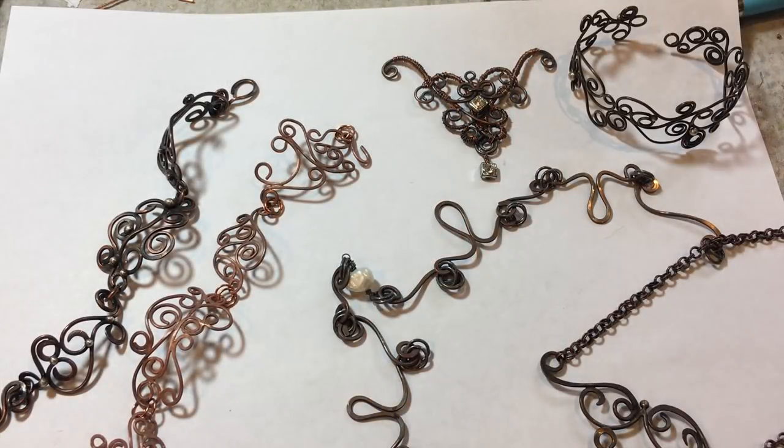Hello, everyone. This is Nancy Altie Hamilton. This video is the second part of the wire working basics video that I did. In that video, I said we were going to make bracelets. But after much experimentation, the video turned out to be over an hour long. So I have revised what I'm going to do. I'm going to show you how to make a pendant that has less solder joins.